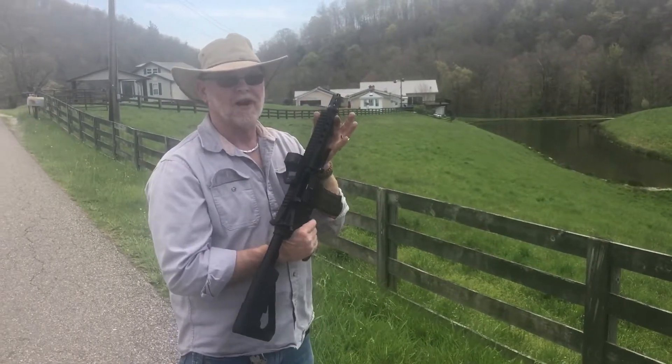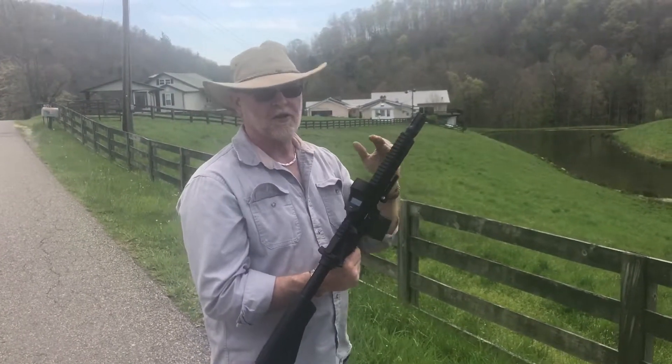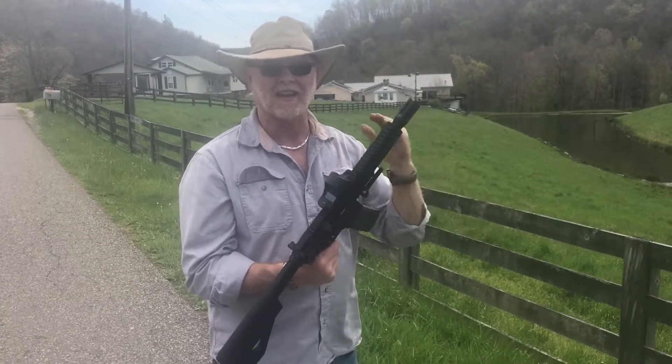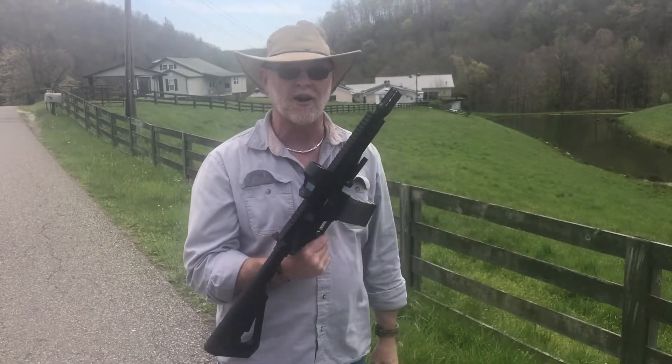Blocks the bolt back on the last round. 7-inch upper, 110-grain bullet, 1,058 feet per second without a can. Silent Strike like no other.